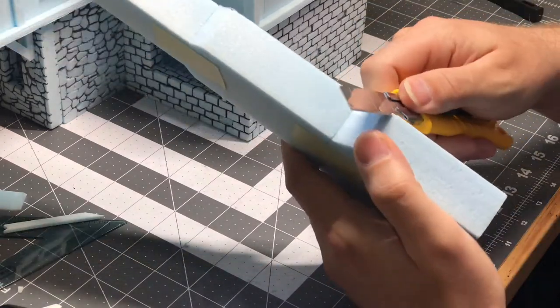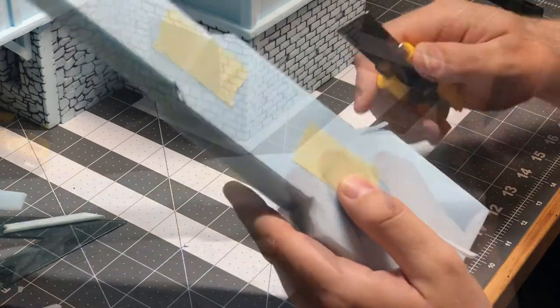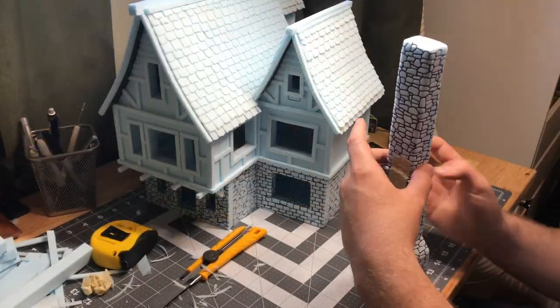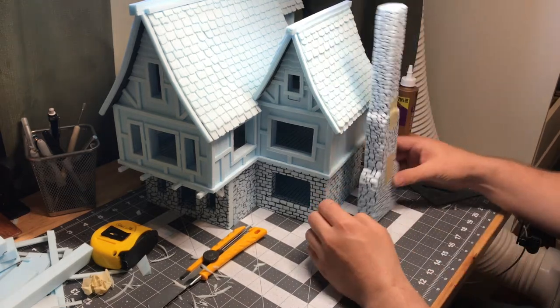I started with cutting out the edges of this chimney to give it a more organic look, because it was going to be made of stone. The chimney is actually divided up into three separate pieces, so each individual piece — the first floor, second floor, and roof — can all be removed individually and still have the chimney attached.